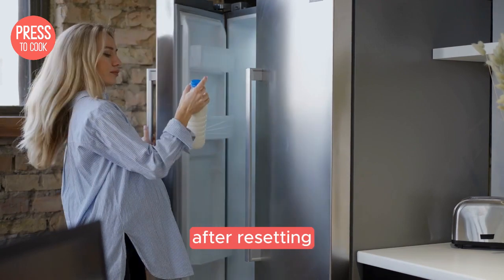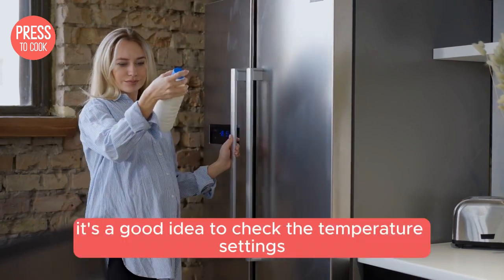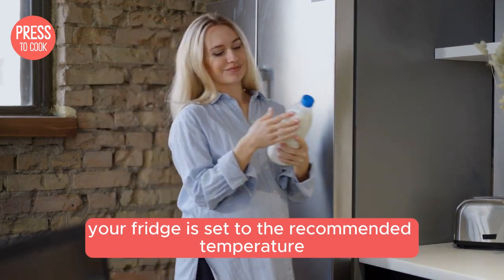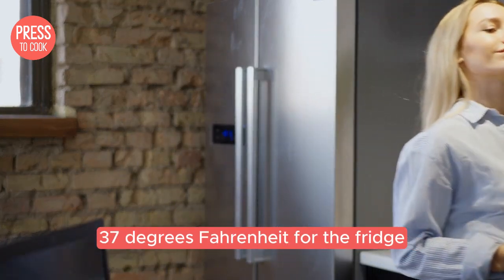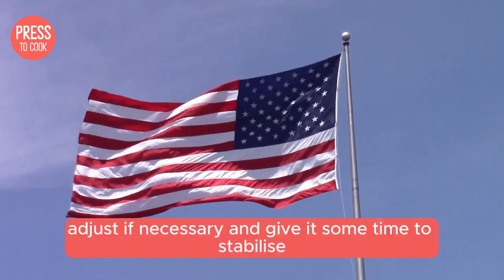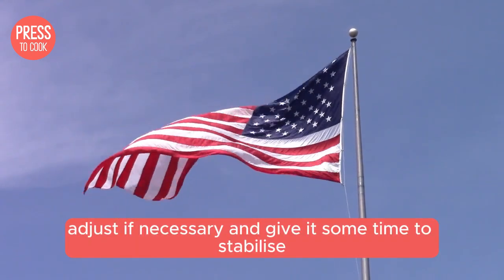But wait, there's more. After resetting, it's a good idea to check the temperature settings. Make sure your fridge is set to the recommended temperature: 37 degrees Fahrenheit for the fridge and zero degrees for the freezer. Adjust if necessary and give it some time to stabilize.